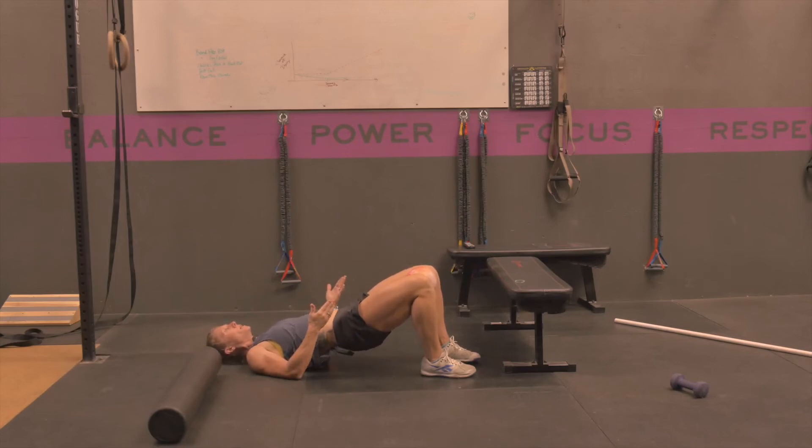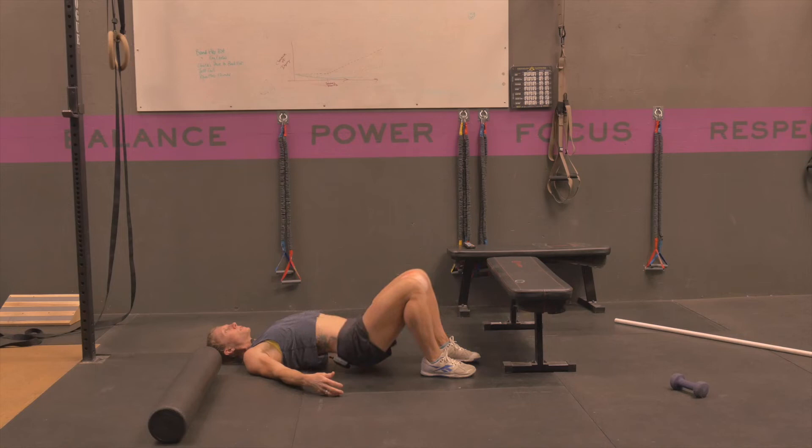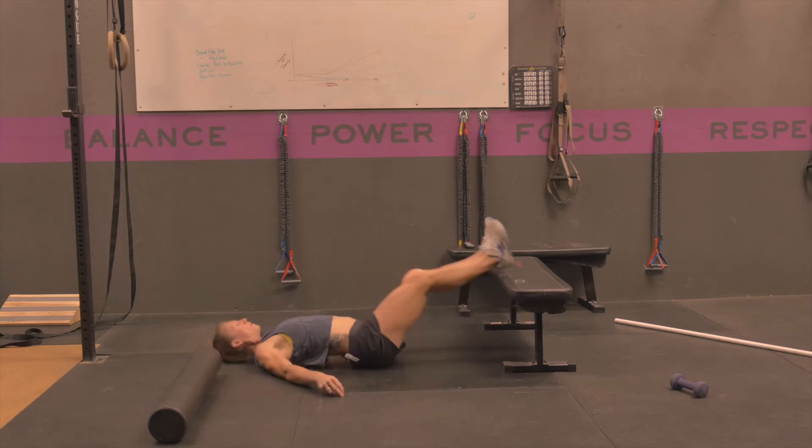What we want to prevent is: number one, arching the back at the top — keep the rib cage down, even if that means you're missing some hip extension. The other thing to prevent is leading down with your pelvis. Instead, articulate down your vertebrae so that you're coming down in a good neutral position.